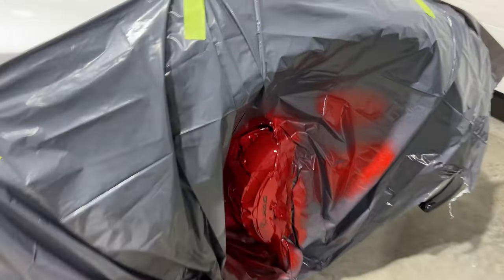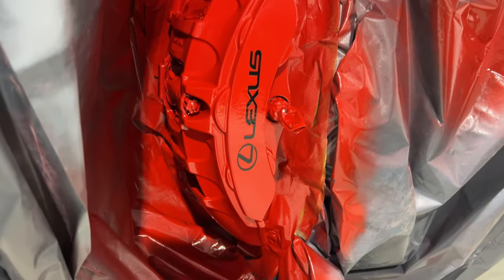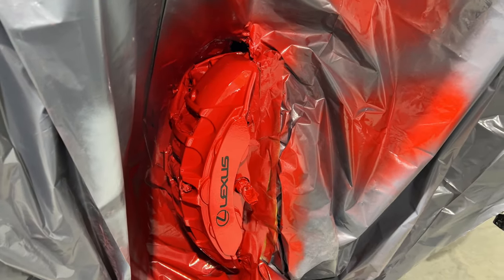Clear coat is done. I went with three coats. Stickers are on there. Everything looks really good. Really excited for this and how it's turning out so far.